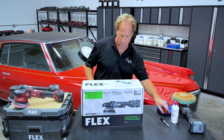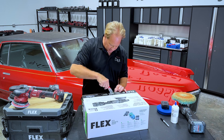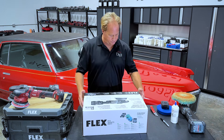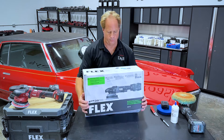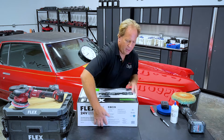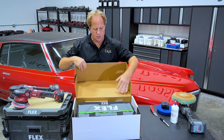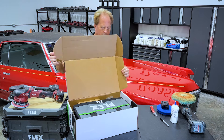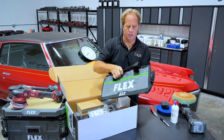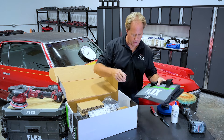Let's go ahead and open this and see what's inside. From the past video, I know exactly where to go to cut the tape. Get this thing opened up. So kind of like the rotary, it comes with a flex zippered carry bag — very sturdy. I don't think you'll have any problems storing your tool or carrying it around.